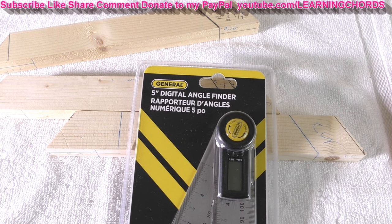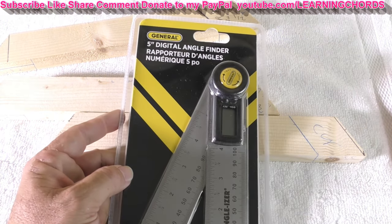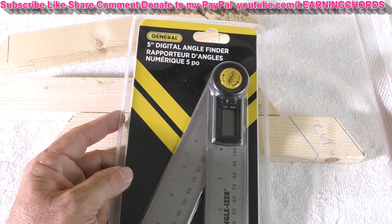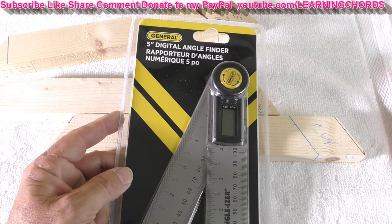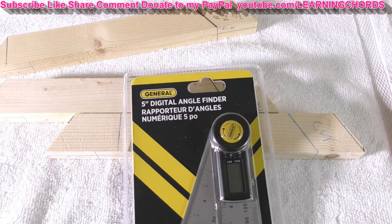This is going to be a video product review of the General Tools Digital Angle Finder Ruler. It is five massive inches of stainless steel. It's a woodworking protractor tool with a large LCD display. Right now it's on sale, but I bought it during Prime Day.